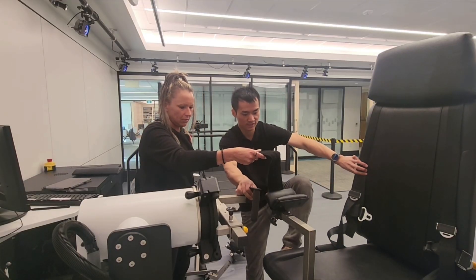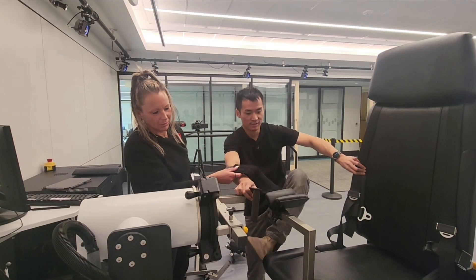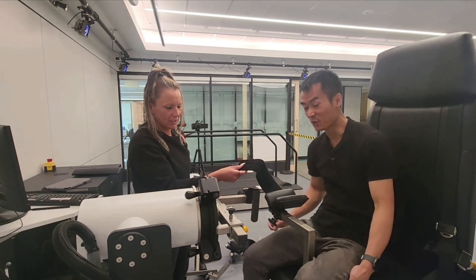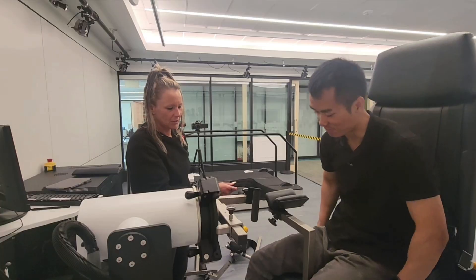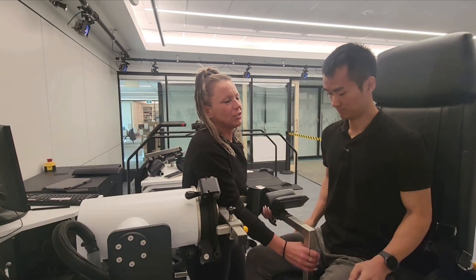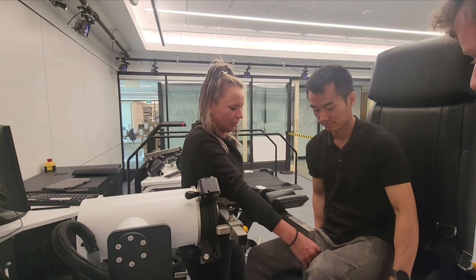So you slide in. The easier way is to let them sit on the chair and then slide this in.